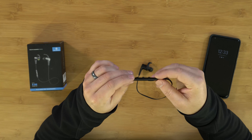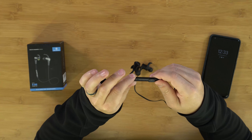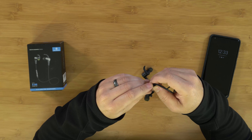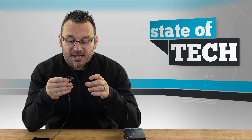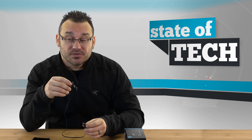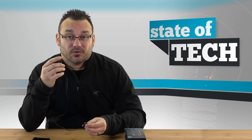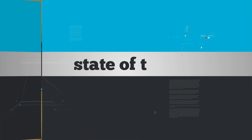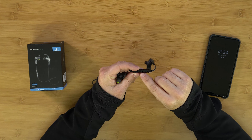The little control unit in the middle is what you use to turn them on, pair them to a device, and charge them. There's a small door you pop off to plug in the USB charger. There are eight hours of battery life, which is amazing — and you'll get even better battery life if you're listening to something less intensive like audiobooks rather than music.